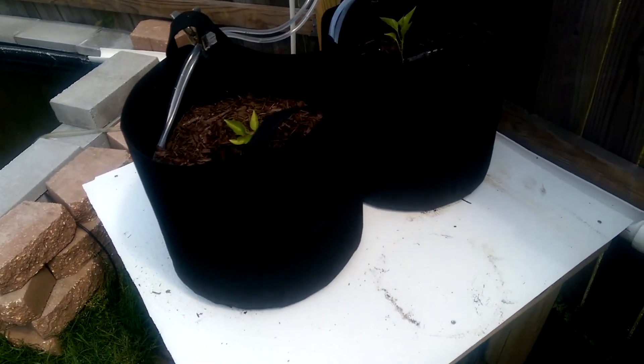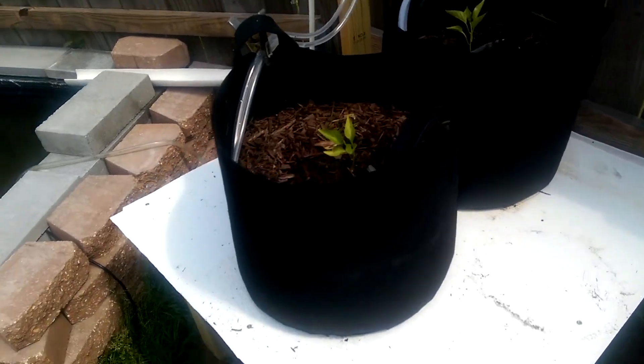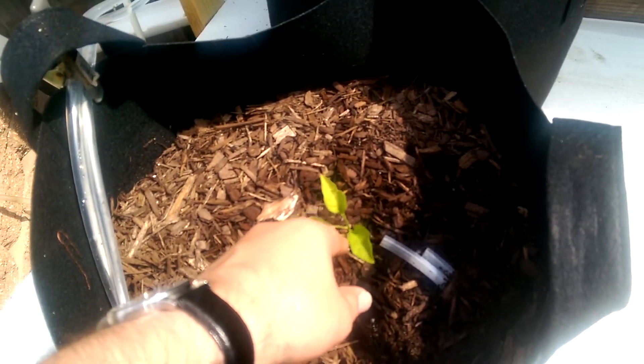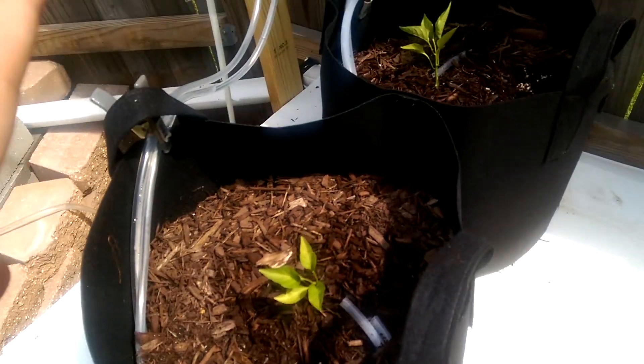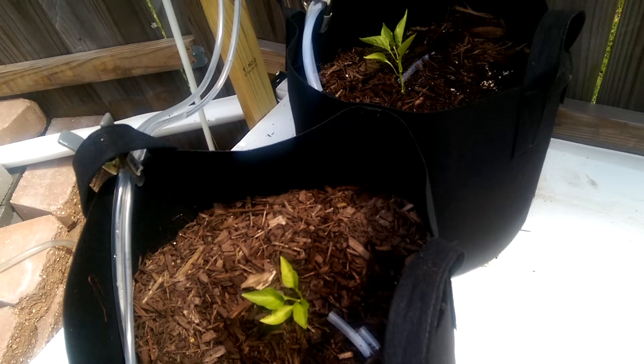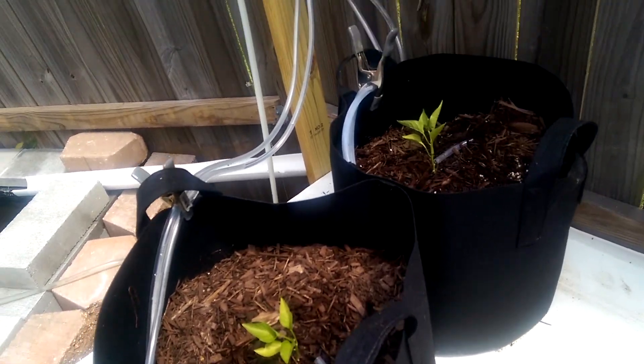It's not a perfect system but it's not too bad. Hopefully I'll see a lot of growth out of these guys. I nipped them in the bud when I first planted them so that they'll bush out, and I'll continue to do that as they grow — gonna make sure that I have nice bushy plants as opposed to tall slender ones.